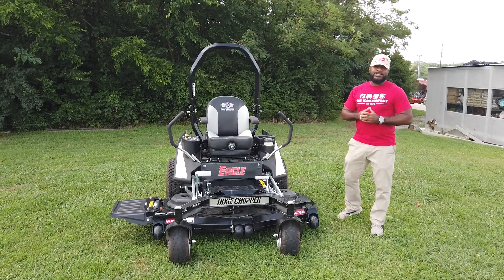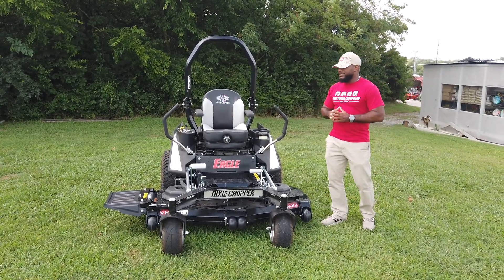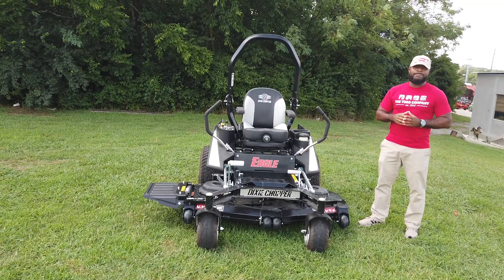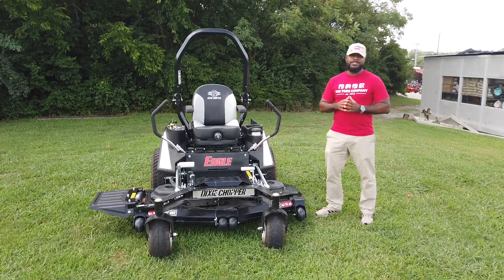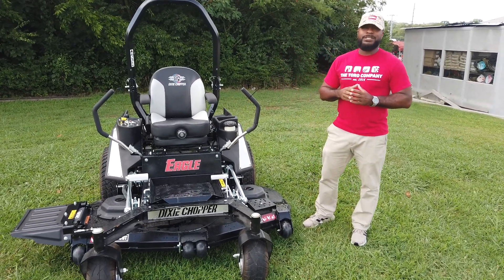We're here at SLE Equipment located in Nashville, Tennessee. Today we're going to look at the Dixie Chopper Eagle zero-turn mower with a 27 horsepower Kawasaki engine. You can find this mower as well as others on our website at SLEequipment.com.